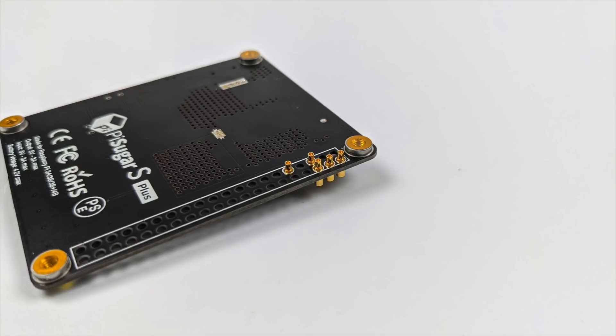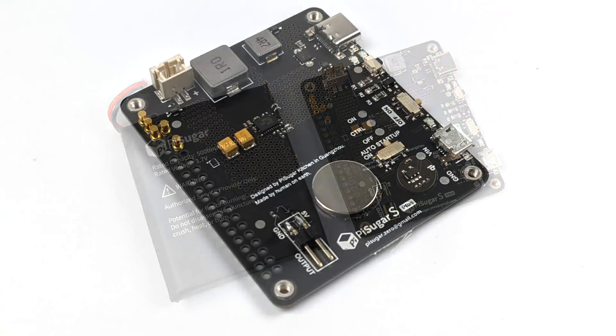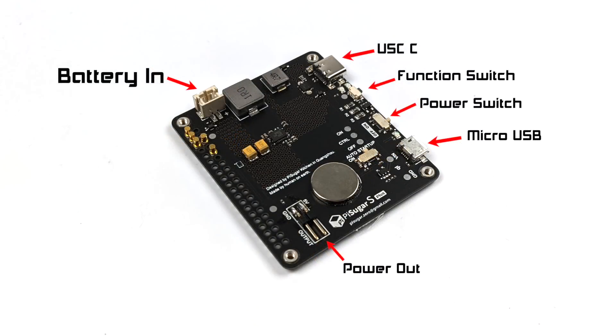PiSugar does make a case, though I wasn't able to get my hands on it — if I can later I'll do a video on it. Here's a closer look at the battery and PCB. This is a 5000 mAh battery and they're claiming 5 to 8 hours of battery life. The battery attaches to the PCB using a magnet, and the PCB itself has a lot built in: battery input, USB Type-C, a function switch to turn the unit on while the power switch is on, micro USB in case you don't have access to USB Type-C, a 2-pin 5-volt power output for accessories like a cooling fan, and an auto startup switch you can easily toggle on or off.